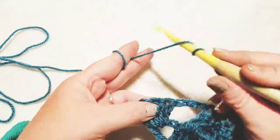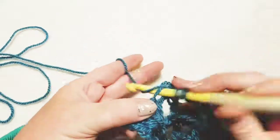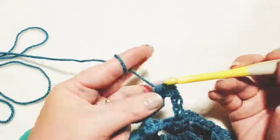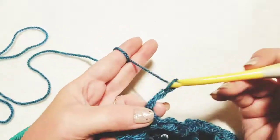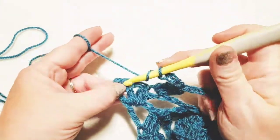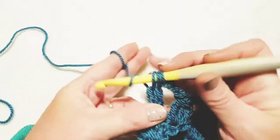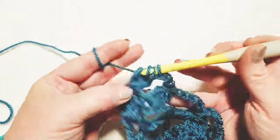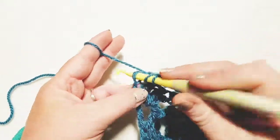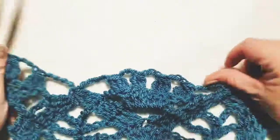Go over and do your double crochet cluster just like so. Chain three, skip the next stitch, go into this stitch. Chain one and do a little double crochet in the top of that chain three from the previous row. This is what our panel is going to end up looking like — this is what we have here.